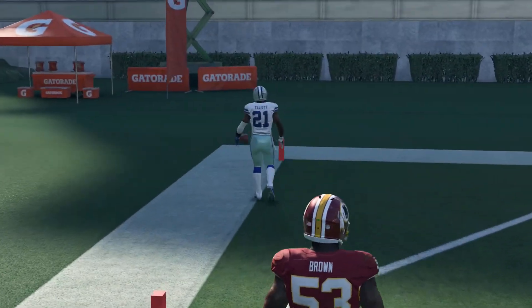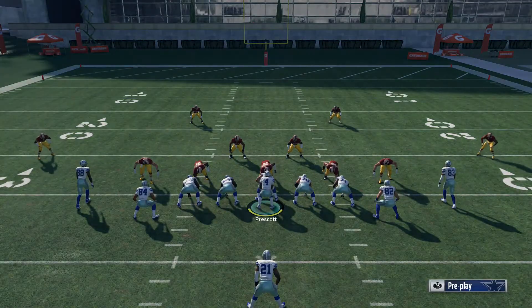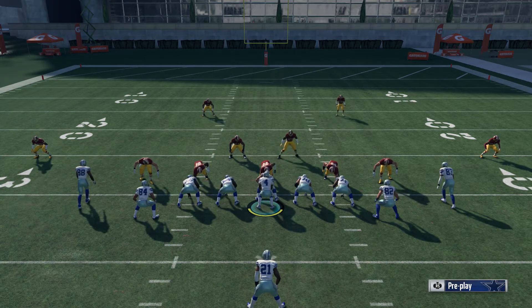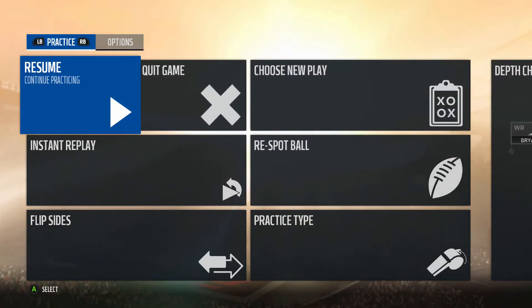All right guys, that's part 3 of the Deuce Close scheme — the Halfback Stretch, which is a very effective run play. Trust me, you need patience; patience is key with this scheme. With that stretch you have to be patient and let the hole open up. Comment, share, subscribe — until next time guys, I'll holler at you later.